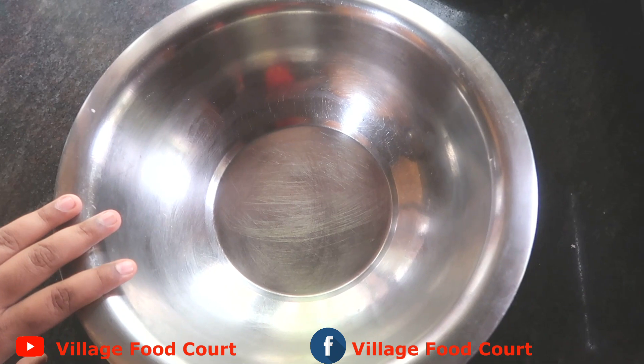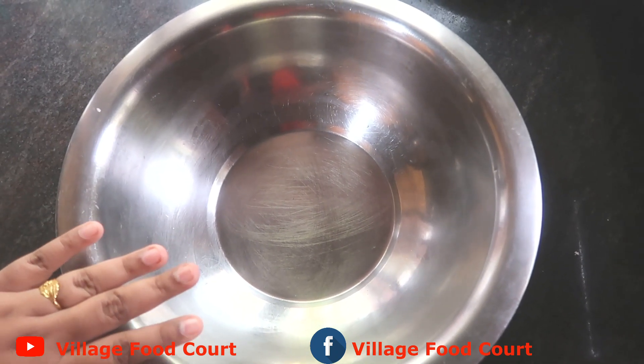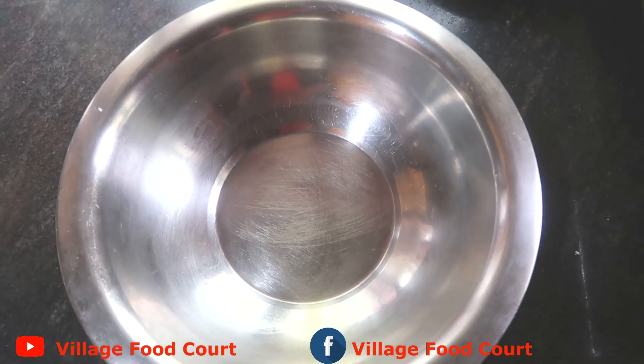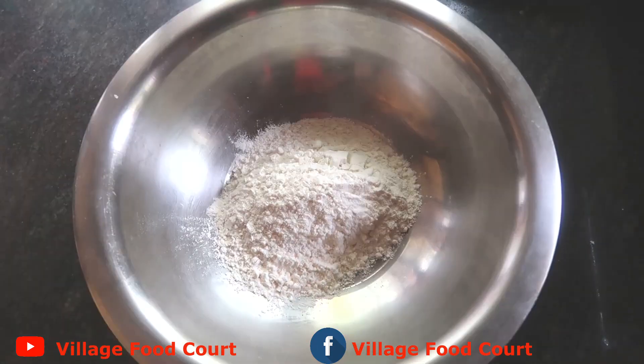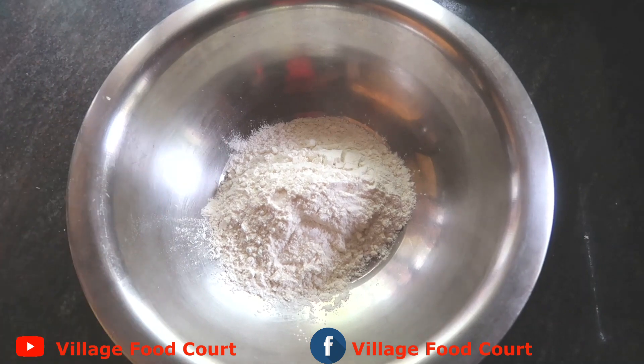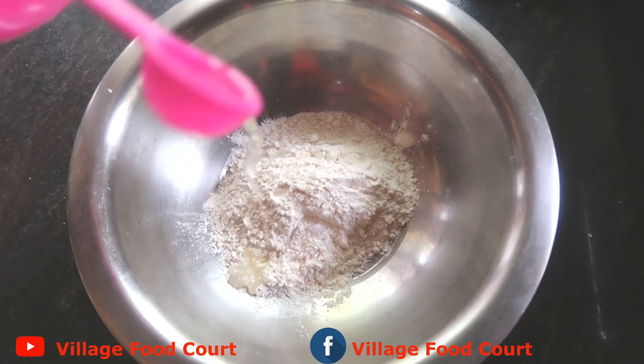I'm going to show you a spicy recipe. I will add a cup of maida and put it in, along with 2 tablespoons of oil.